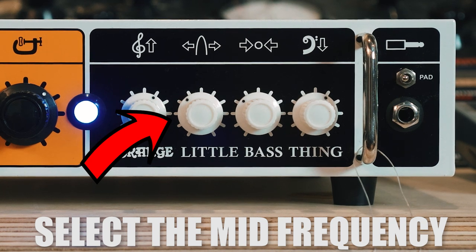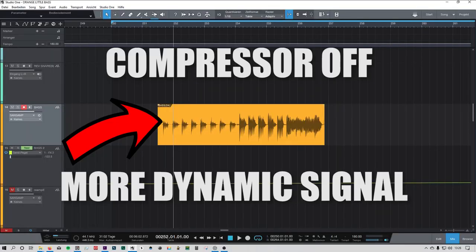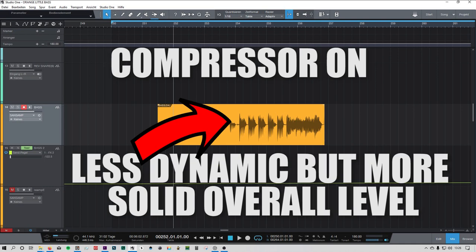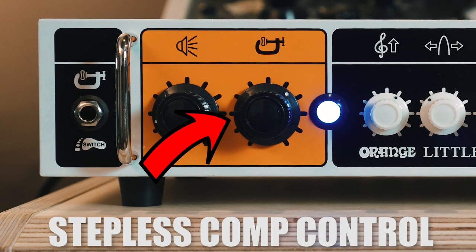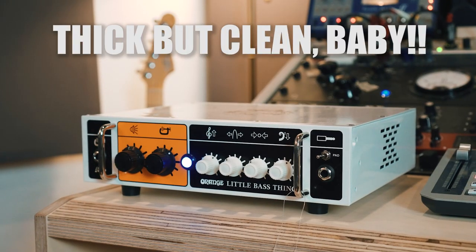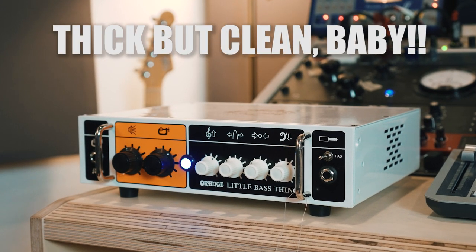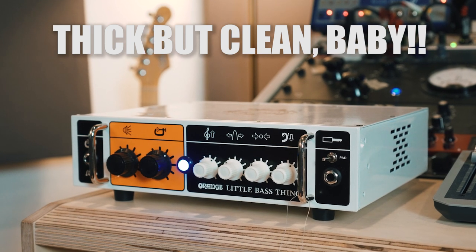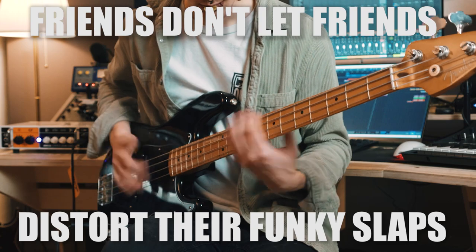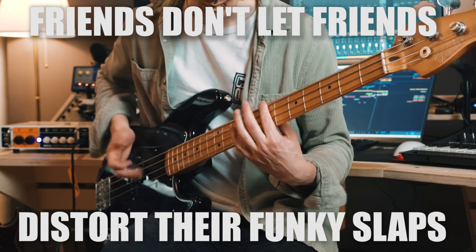It has a parametric mid control to select the frequency range of the mids. One of the most used bass effects is compression — whether in the studio or live, you want your tone to be solid and consistent. That's why there's an optical compressor built into the amp. The compression can also give you the pressure of playing through a tube amp, but without the coloring of the drive and saturation.